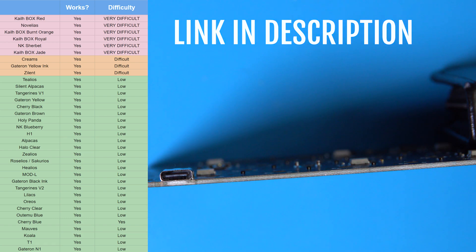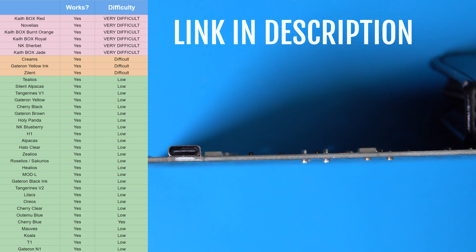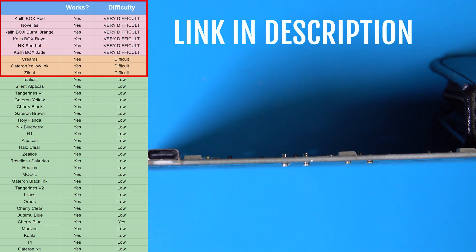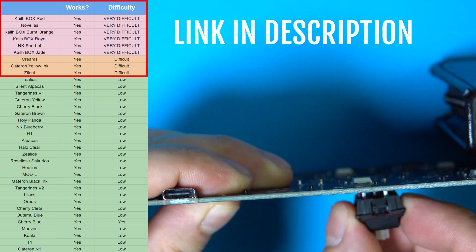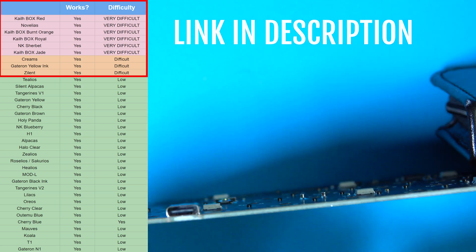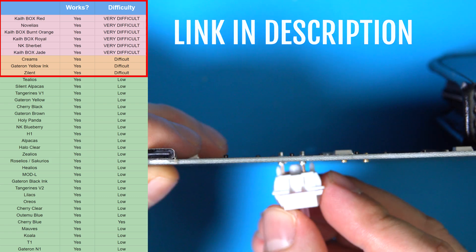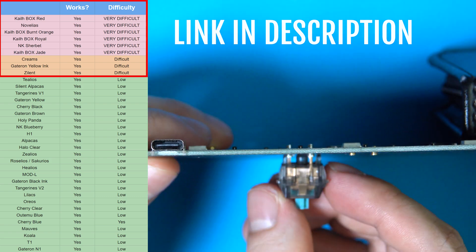Ultimately, I was able to make everything fit with enough force, but I highly recommend you avoid any switch marked as difficult and especially those marked as very difficult, as it's honestly not worth the trouble. You'll risk doing some serious damage when applying that much force on the PCB, and the friction of the sockets will deteriorate significantly faster after you've inserted these switches.